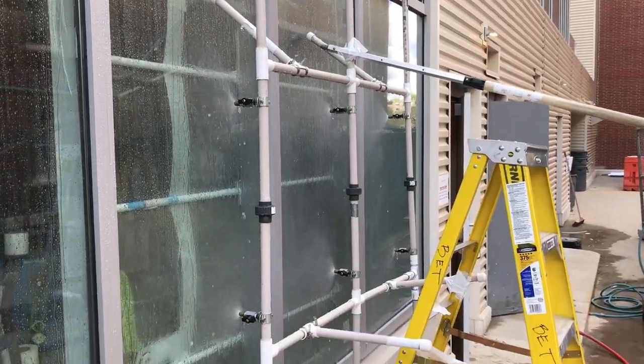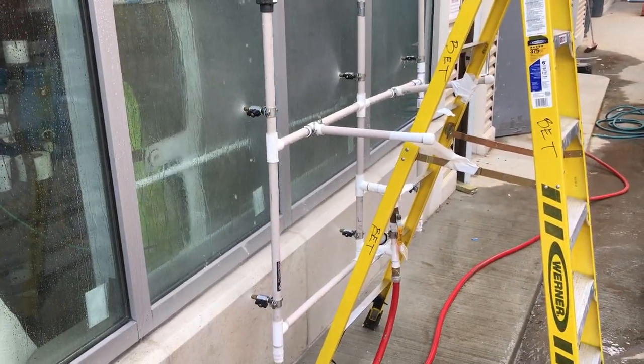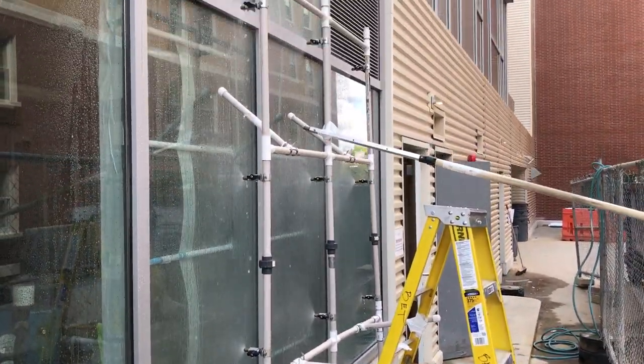We run it for 5 minutes, look for water leakage inside, let it rest for 1 minute, and run it another 5 minutes, let it rest for 1 minute, and run it another 5 minutes. It's a cycle test.